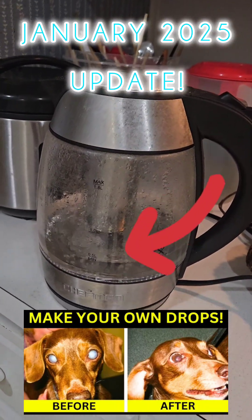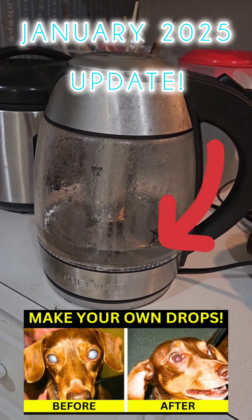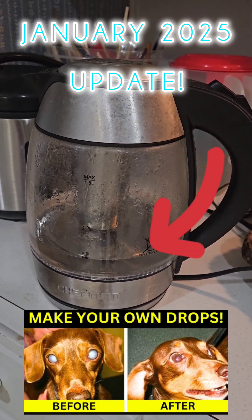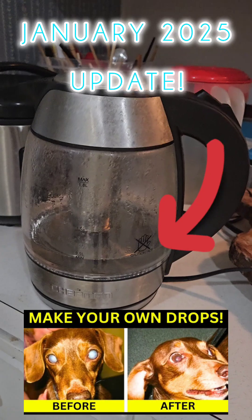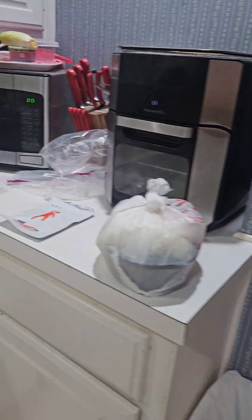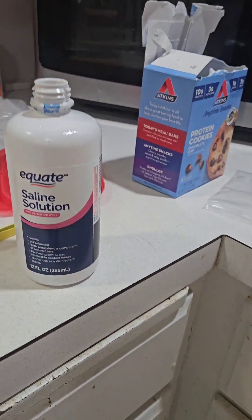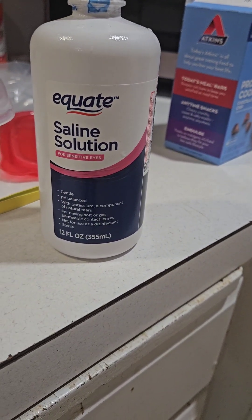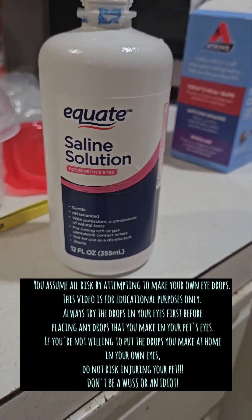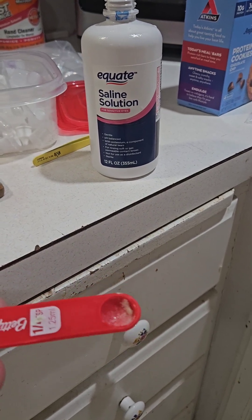Can you see that? That's the preserved sterile saline solution. This time I decided to boil it not in the microwave but in this glass boiler — just got done boiling. To simplify things, I took the entire bottle I got from Walmart — it's 12 ounces. This makes life easy: you've got 12 ounces, and that means you need about 12 of these.